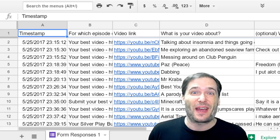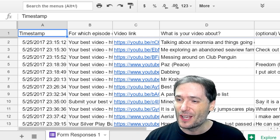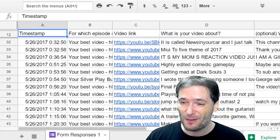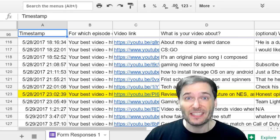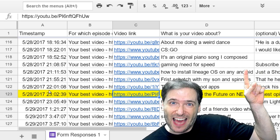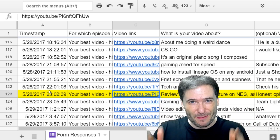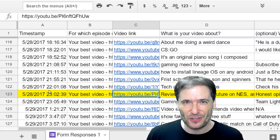We do listen to everything you tell us. One thing you asked for was more promotion, so we created this Google form and here are the responses of all the videos you sent us requesting promotion. Today I'm going to feature one of those videos — click the link if you want to get your video submitted into this list for a chance to get promoted on the George Show.